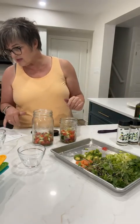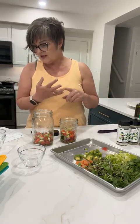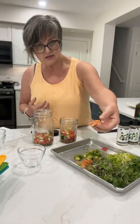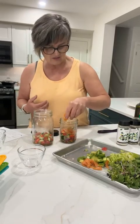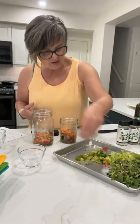Now it's asking for protein. You can do beans, chickpeas, hard-boiled eggs. I have a little bit of salmon here — smoked salmon — so I'm just going to throw some of that in as the protein layer.